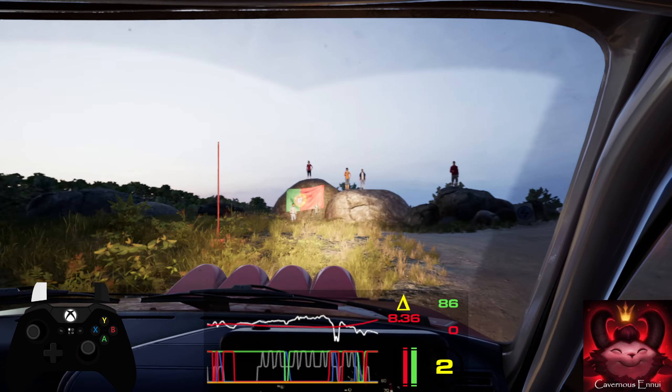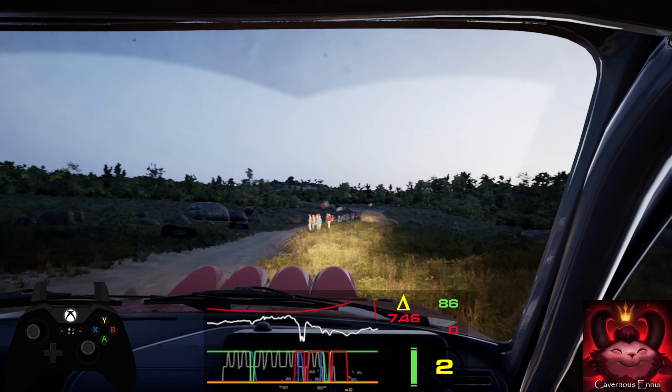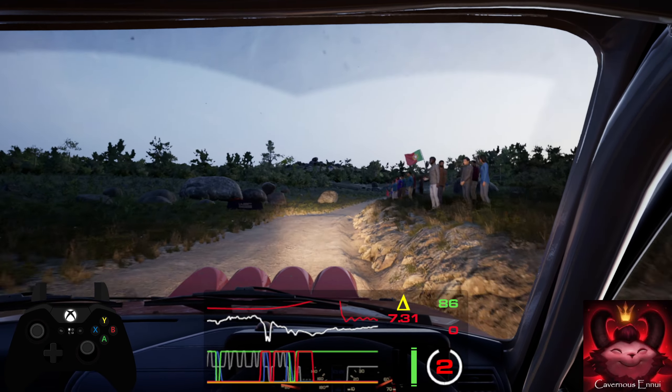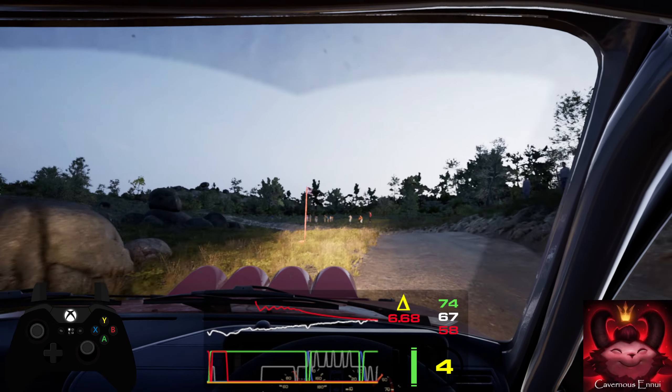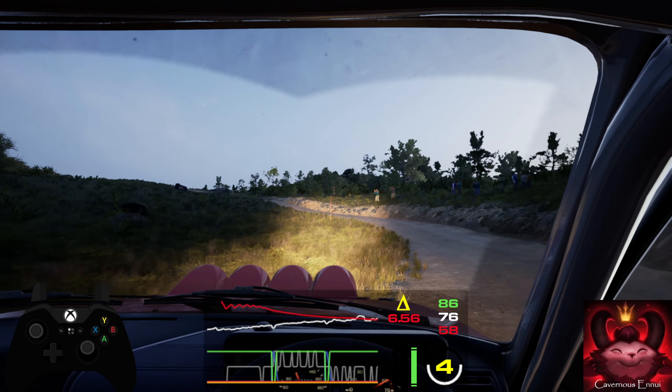50, slight right, half long. 50, 5 left over bump. 30, 3 left, keep in, into bump, and 6 right over crest.